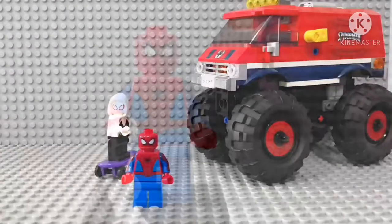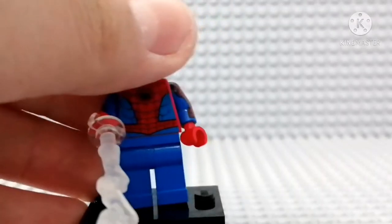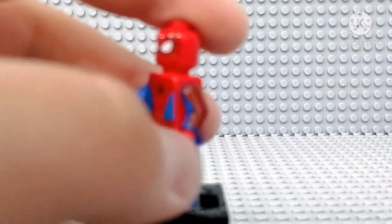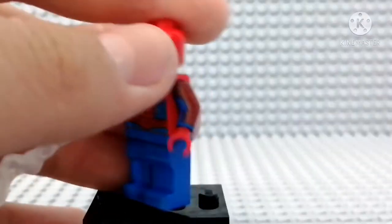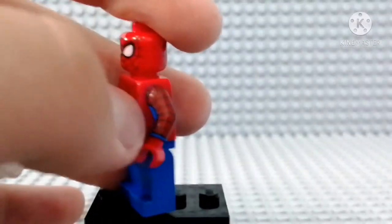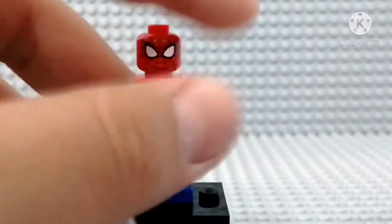Let's start off with the minifigure Spider-Man. This guy looks really awesome by all meanings. He has arm printing, which is really cool. It doesn't really match the color of the suit because it's hard to print red on a blue or black piece. But it still looks really awesome on him.